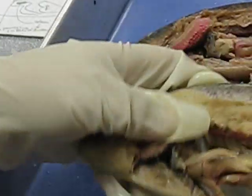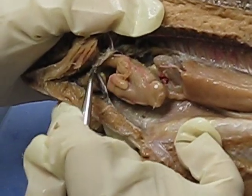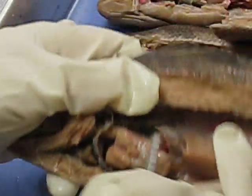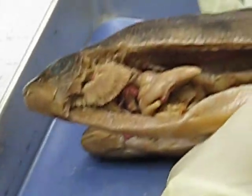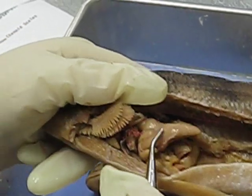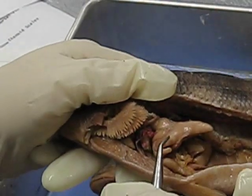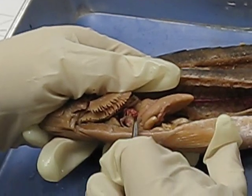It's ventricle then atrium, then you keep on going. You're going to see the so-called thumb-like structure — kind of like an upside-down thumb going in, with finger projections. This part right here is the cardiac portion of the stomach. The upside-down thumb is the pyloric portion of the stomach. The thing that houses the thumb, the finger-like projections right here, is the pyloric ceca.